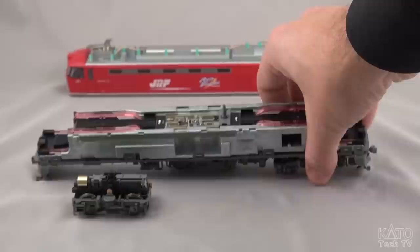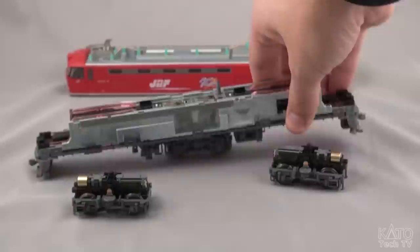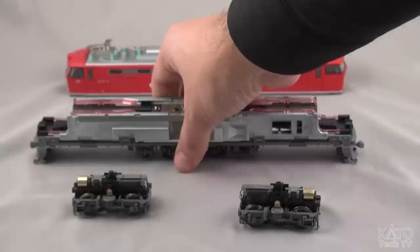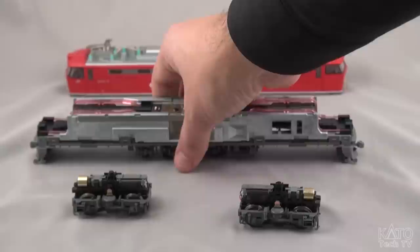There are two motors. They are coreless motors. They both use flywheels. They are truck-mounted. All the mechanics for the locomotive itself are based in the actual truck. So there are no mechanical components in here. That means nothing that requires lubrication, nothing that requires maintenance.